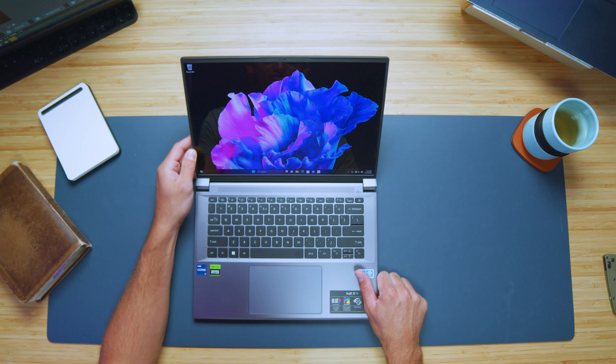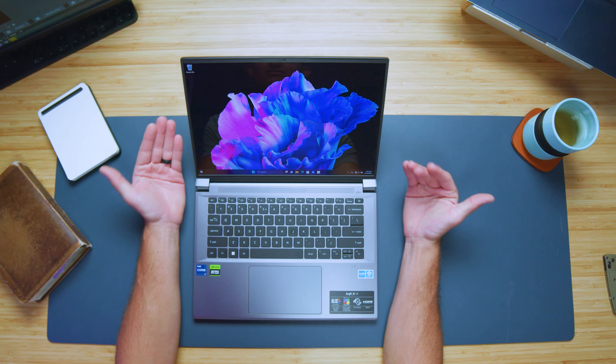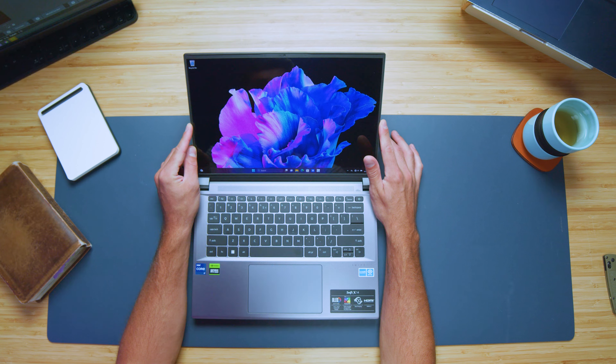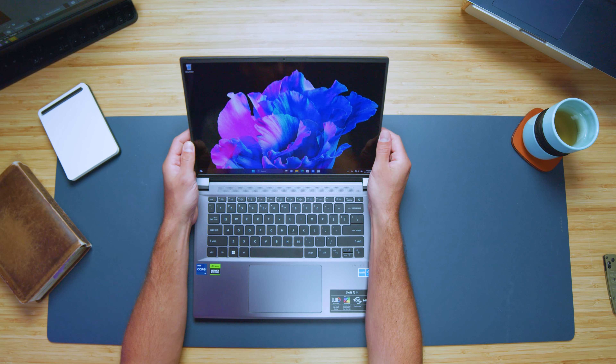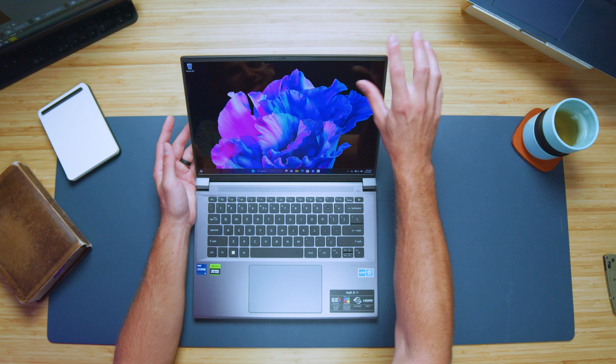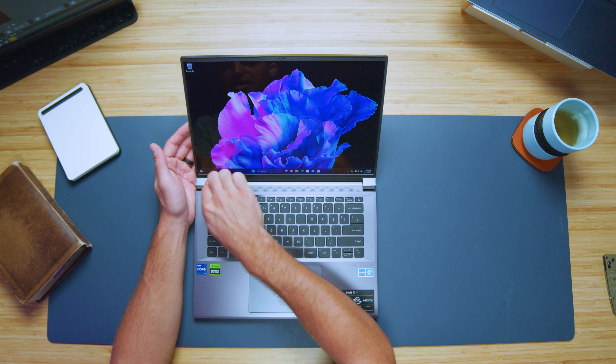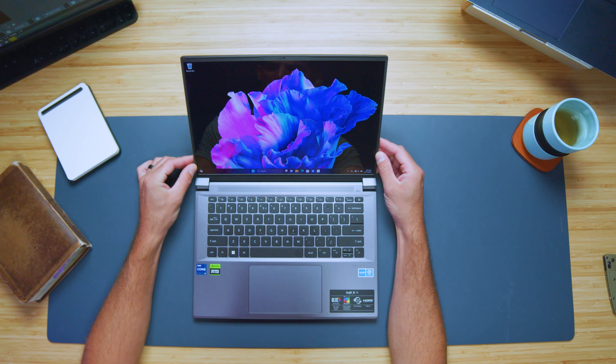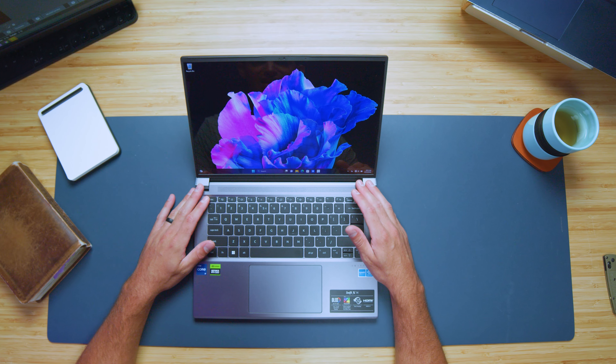Let's check out the interior of the laptop. We have the 2.8K OLED display — looks great. Really nice vibrant colors even without having the color gamut range tested yet. We have a semi-thin bezel around the screen — it's a little bit thicker on the top than I would want, but the sides and the bottom look very nice. We have a webcam up top, and here's a quick sample of the webcam in use so you can see what that looks like.